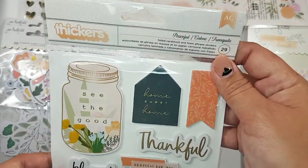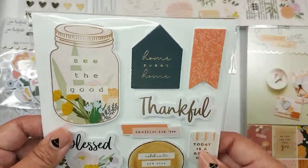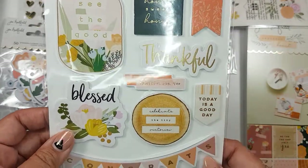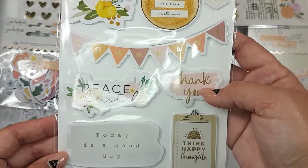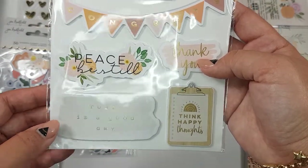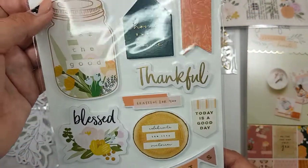Joann's did not have the stamps, so I had ordered these on scrapbook.com and I showed these in one of my other hauls. Really pretty stickers. Today is a good day.